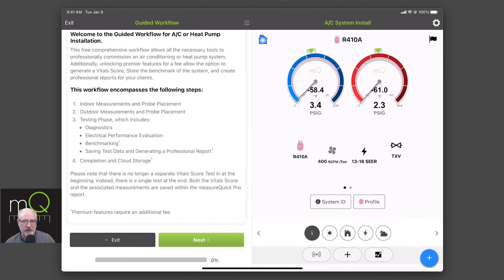The install does require electrical. You can use one of the Bluetooth devices that works with MeasureQuick — the Fieldpiece or the Redfish — or you can still enter it manually. I just want to let you know that we are requiring that to get to the next steps is to do your electrical for an install. And then after you're done, you're going to complete, and everything gets saved back to the cloud.